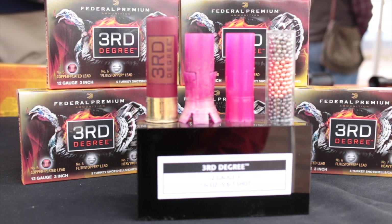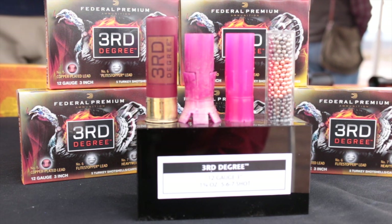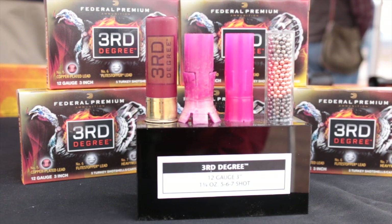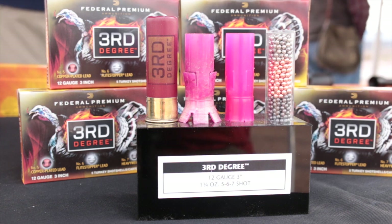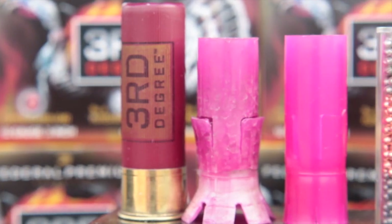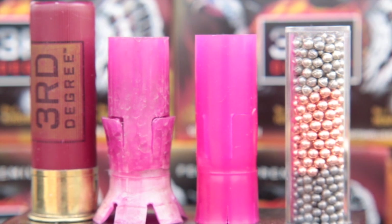The best way to show you what the Third Degree is made of comes from my Shot Show footage. Federal had a great display at Range Day showing a loaded cartridge, a spent Flight Control wad, an unfired wad, and the shot as loaded in the Third Degree. Though I've actually killed turkeys with duplex loads before, there's a lot more that goes into the Third Degree than any other turkey load I've seen.